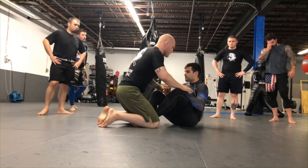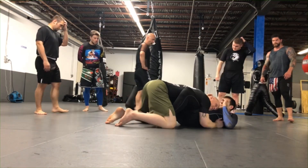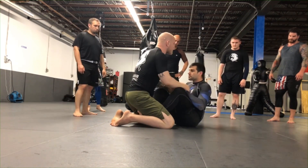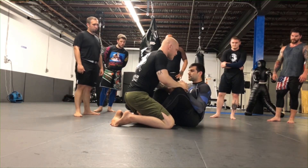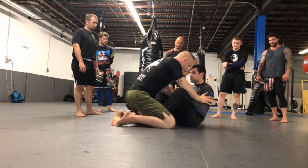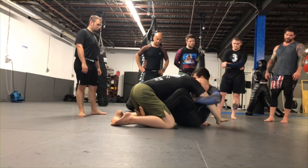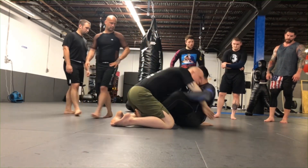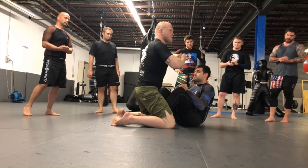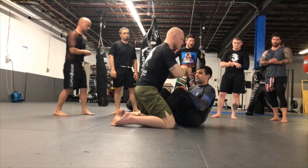We're going to work on passing this position. When we get the takedown and end up here, a lot of times the opponent just sits down in front of you, which can be frustrating to deal with. I want to place my hands either on his hands, forearms, biceps, or shoulders, get my head on his shoulder, then pummel my hands inside and go around his waist for a body lock. Use a gable grip - wrist to wrist is better than an S-grip because the S-grip really hurts your hands when your body weight is on it.